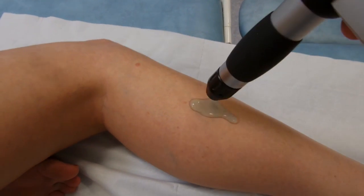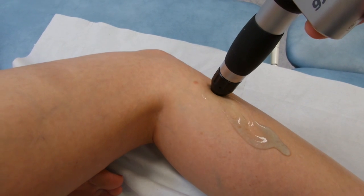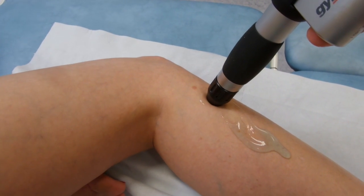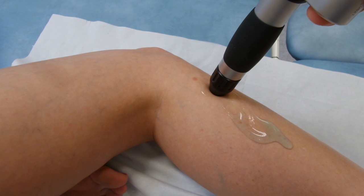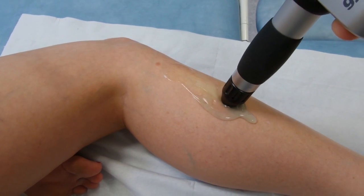I'm going to use gel on this session and spread the gel out slightly up the peroneal tendons. This is the Gymna Shockmaster 300. Previous treatments have been done with the Enraf Nonius 811.